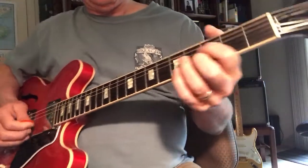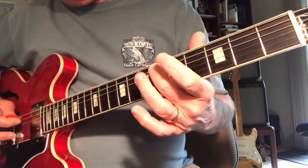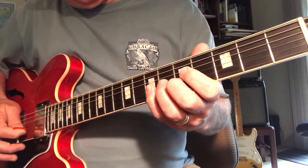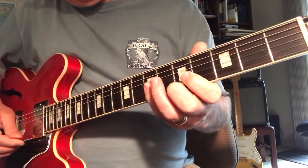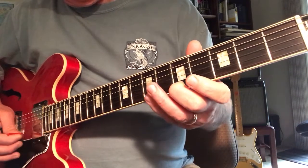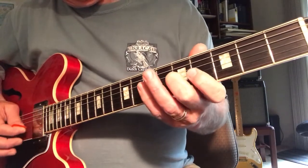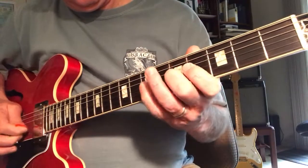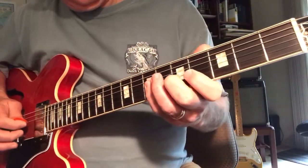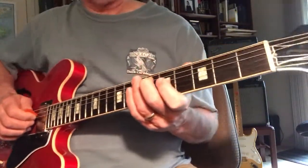So if you use that diminished chord, there's a diminished scale with a sharp 1 or a flat 9 — the same thing. I'm going skinny string, middle finger, fifth fret. It's a diminished scale.